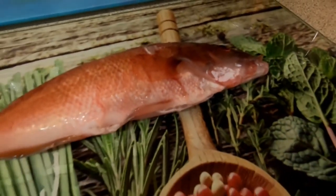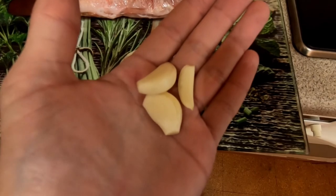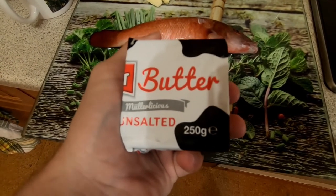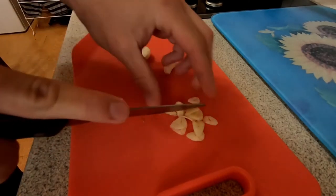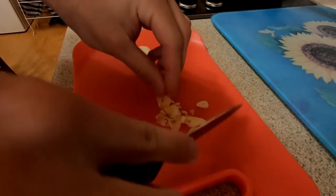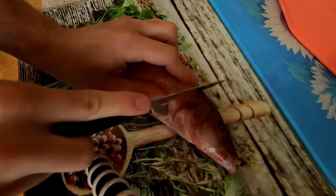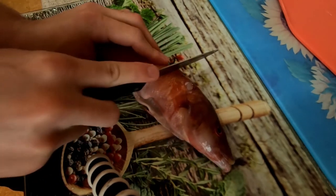Next we're going to do the cuckoo wrasse. For this all you'll need is some garlic — about three cloves depending on the size — and some butter. Start by finely chopping up all your garlic cloves. Next you're going to make about two to three scores on the fish on both sides.